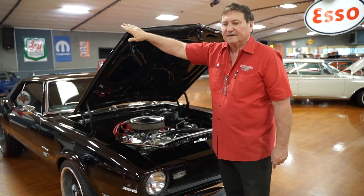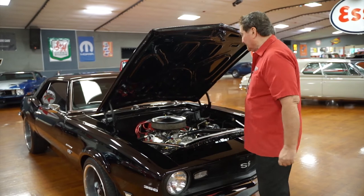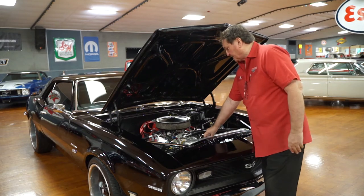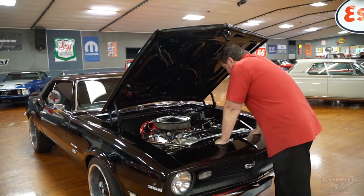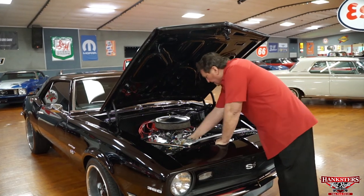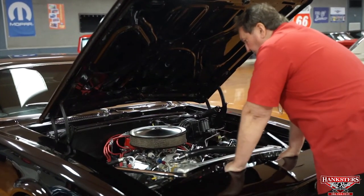We're in the engine compartment of the 1968 Chevy Camaro — a really neat car with a lot of pizazz under the hood. It's got a four-pass aluminum radiator, chrome strut braces, some billet pieces on the front, the correct GM-numbered radiator hoses top and bottom, and the correct steel cooling lines going back to the transmission.